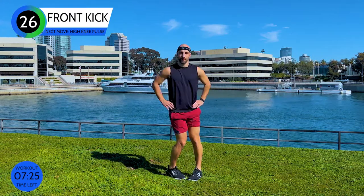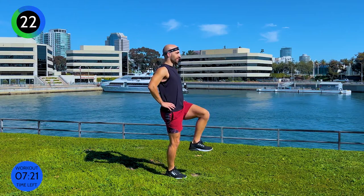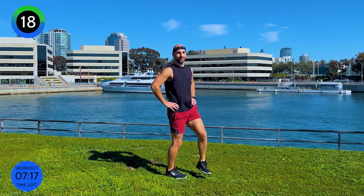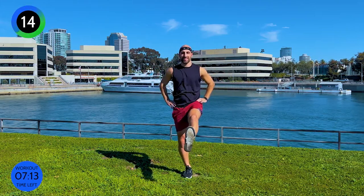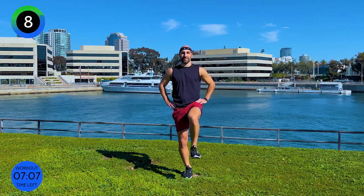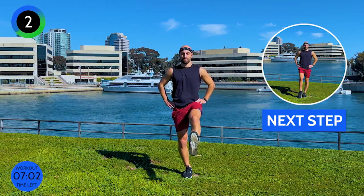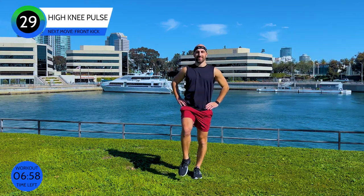As you can see, my leg doesn't move — I'm just kicking to the front, bending and stretching from the knee. But the top leg is not moving, so try to keep it up, because then you can really engage your quadriceps. Find your balance. If you need to hold on to a chair or wall, you can totally do so. Do you feel the burn on top of your leg?